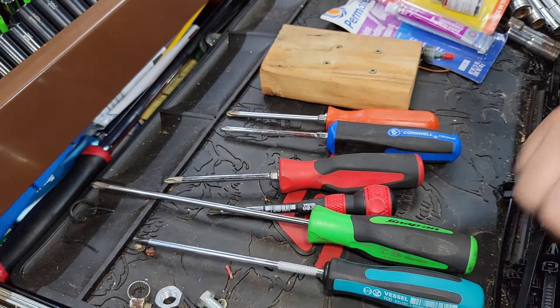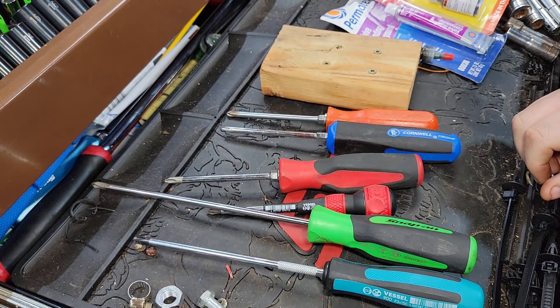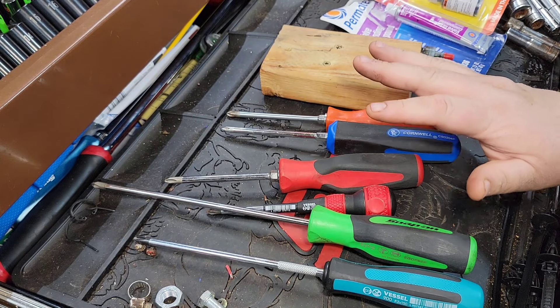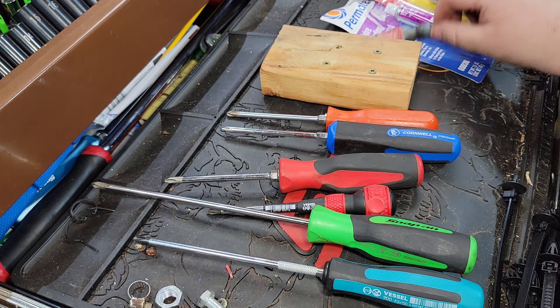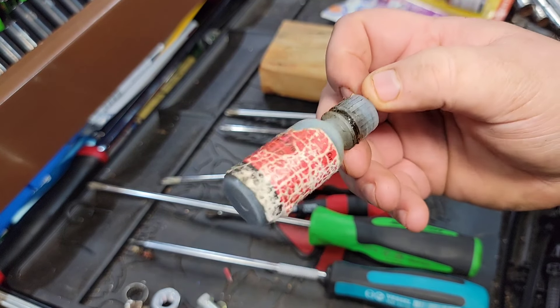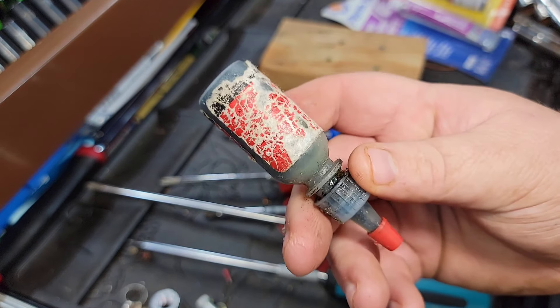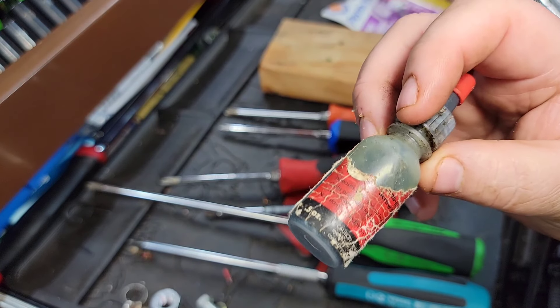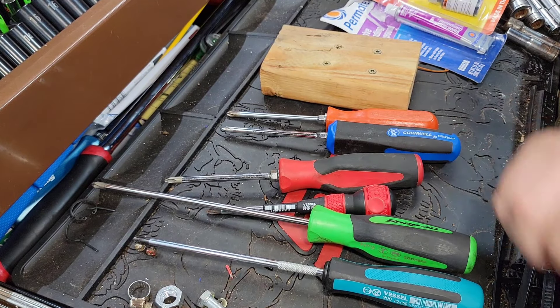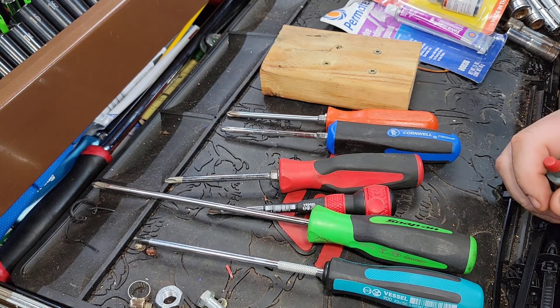What's up guys, CP the Tool Addict. We got a good video for you today — been meaning to do this for probably close to two years, I just keep forgetting. We're gonna talk about this special goo. Is this magic potion or is it snake oil? You're gonna want to stick around and check this out.